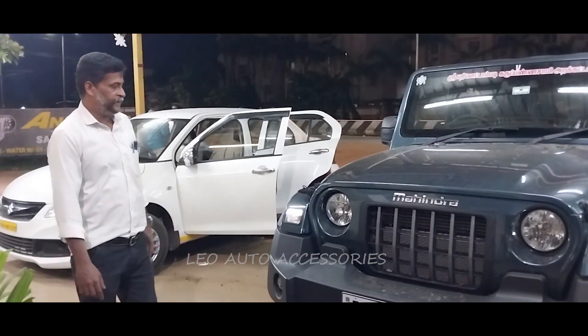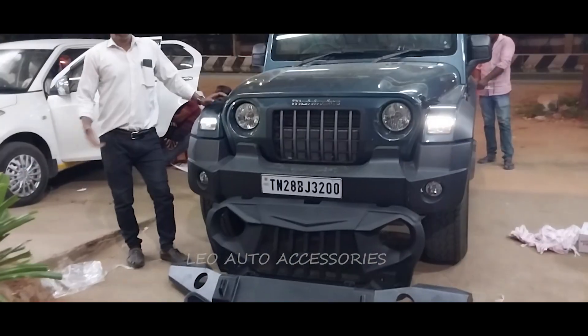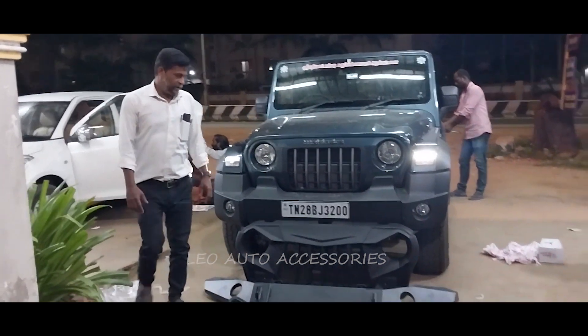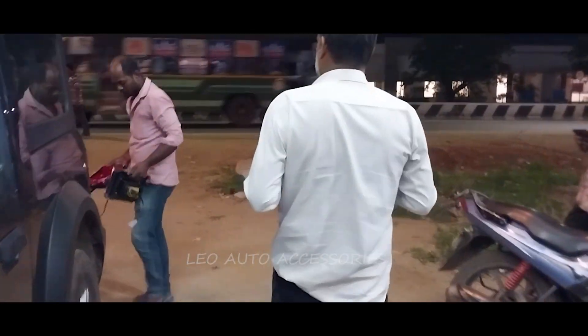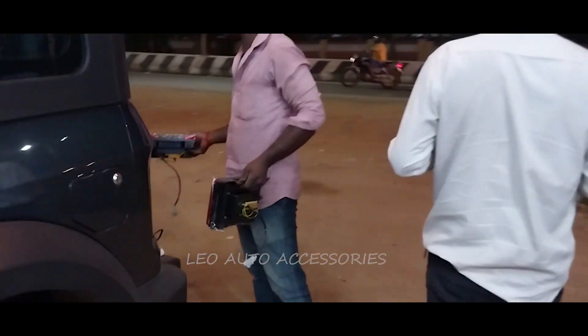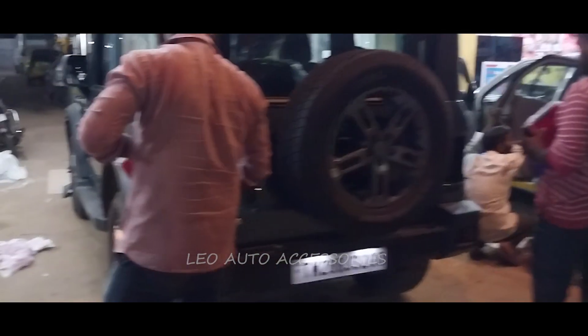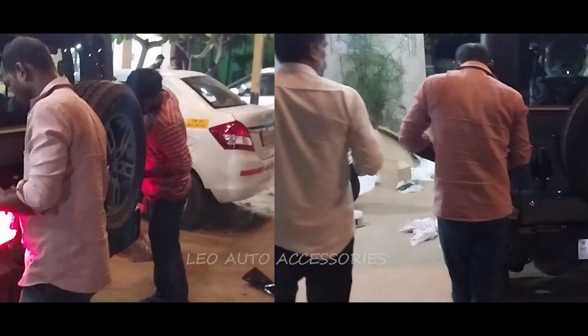What we need to use in the Thar Jeep is angry bed bumpers, door steps, tail lamp, bull bar — that's what we need to use in the Thar Jeep.